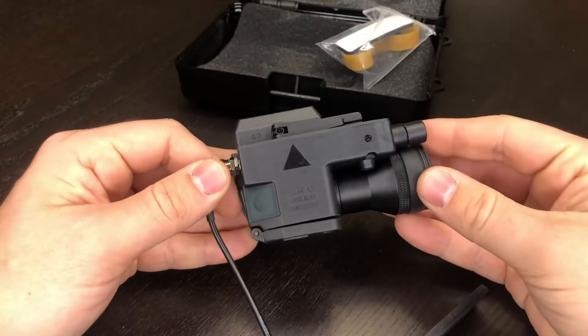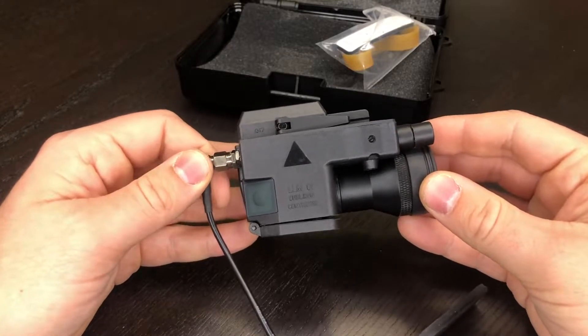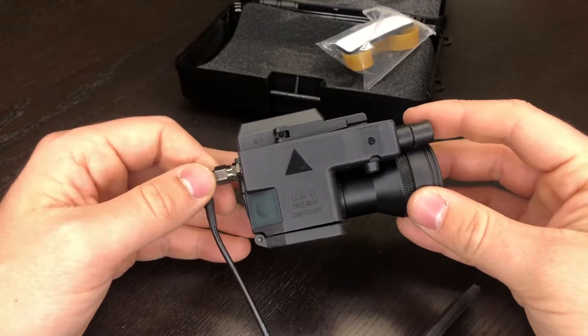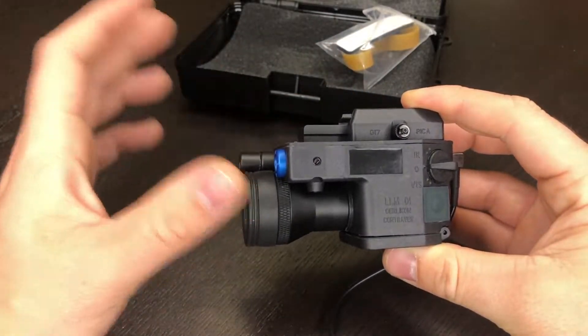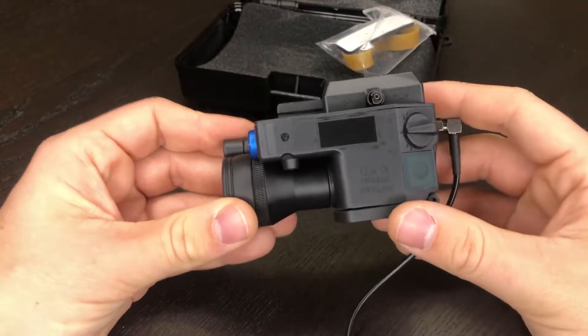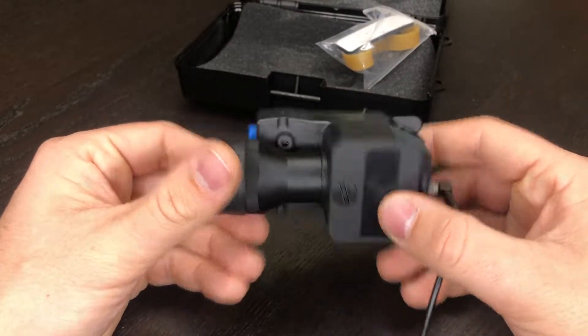Already this version does feel a little bit better than the one I had previously. I did have an older Element version, however being that this is the 2016 updated model — well, as updated as you can call that — this one is feeling a little bit beefier even without batteries in it.